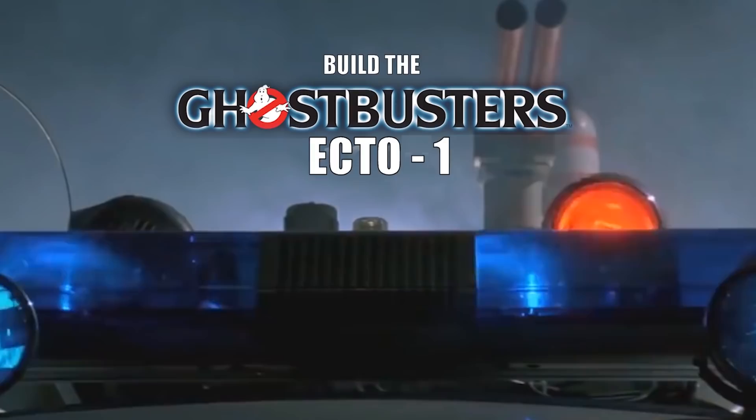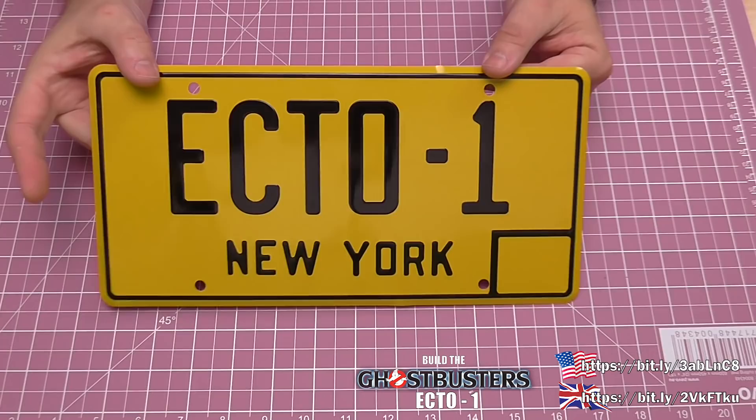I have got the next four parts — that's 11, 12, 13, and 14. I believe there may be a delay from 15 to 18 because of the virus going around at the moment. I got my free gift in this one, which is the Ecto-1 number plate, which looks really good.